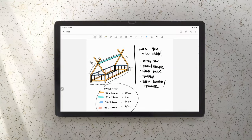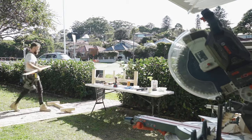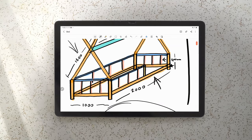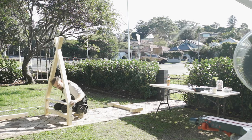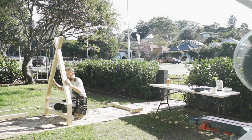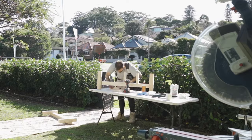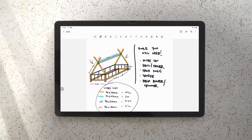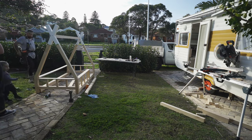I basically stood one end of the bed up, went and grabbed the mattress, stood the other end of the bed up, sat the mattress in between, marked it, made sure it was right, then proceeded to cut and fit the side posts. Once I had the two bottom rails done, it was then time to fit the top handrail and then cut in all the balustrades.